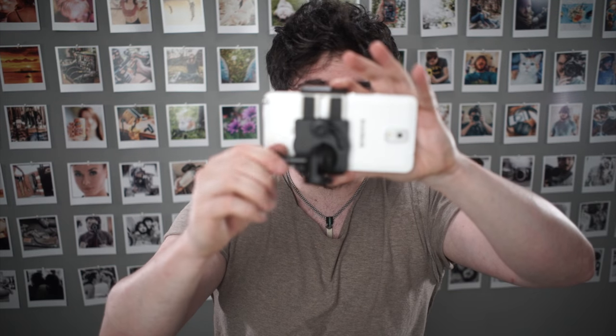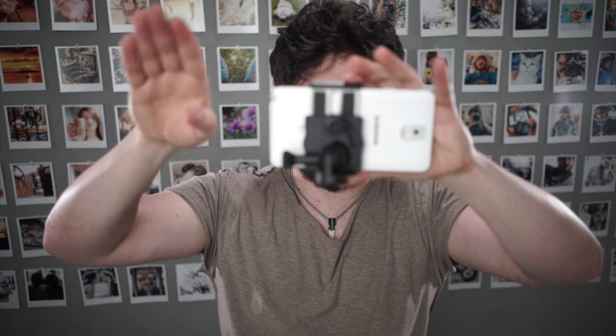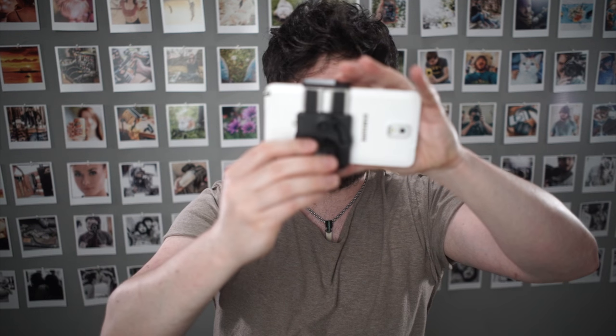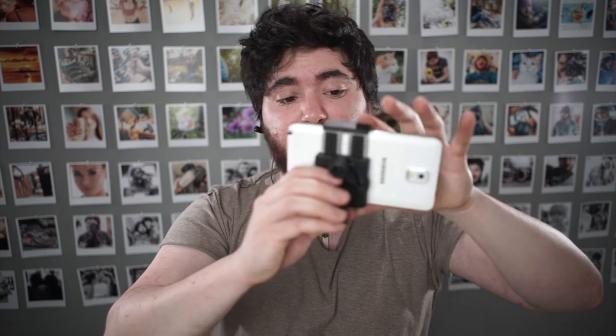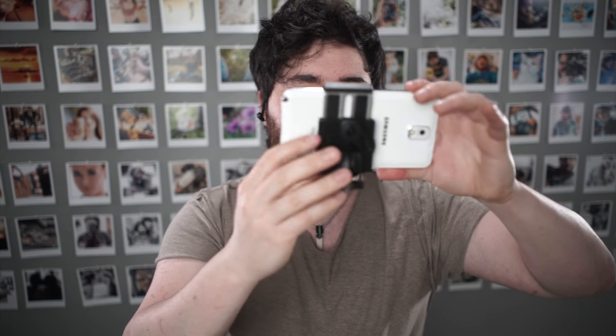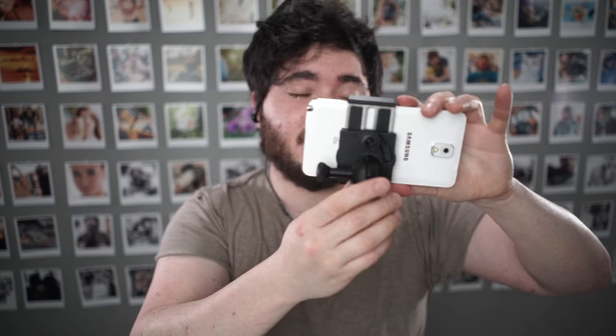What that means is that you don't have unlimited options for tilting — you can only move it in little steps, which I don't like, even though in theory that is stronger. But how strong do you really need the mount to be to hold a phone? That wouldn't have been my choice, but it works fine. It hasn't been a problem. If you want to make tiny adjustments though, it's not going to do that very well.